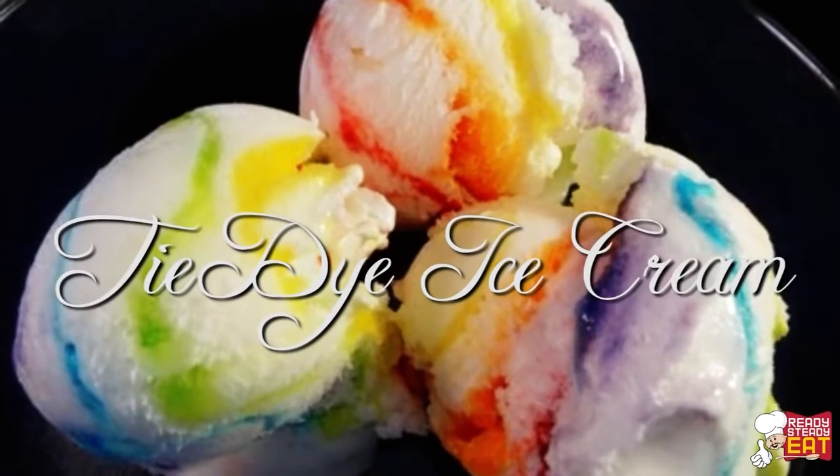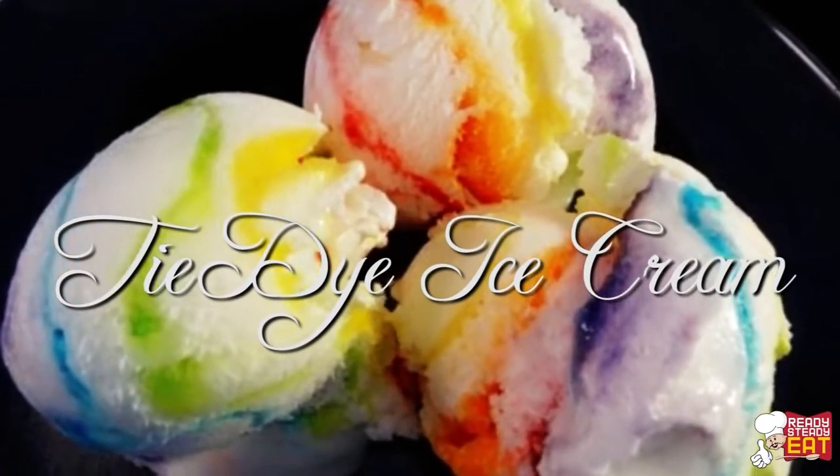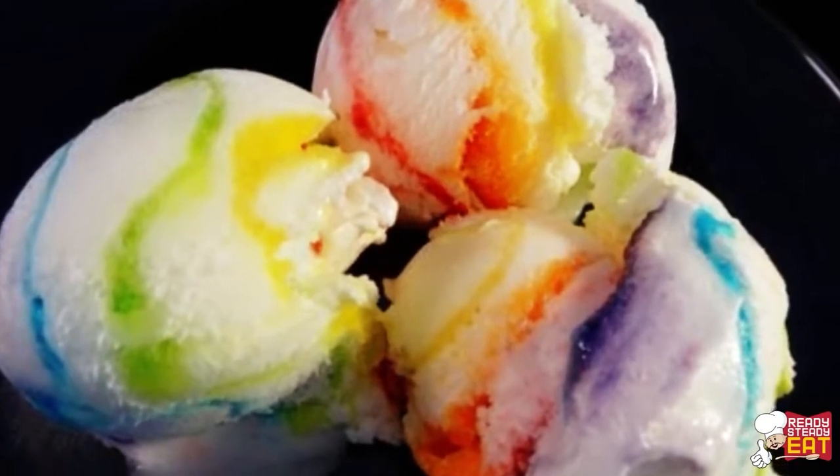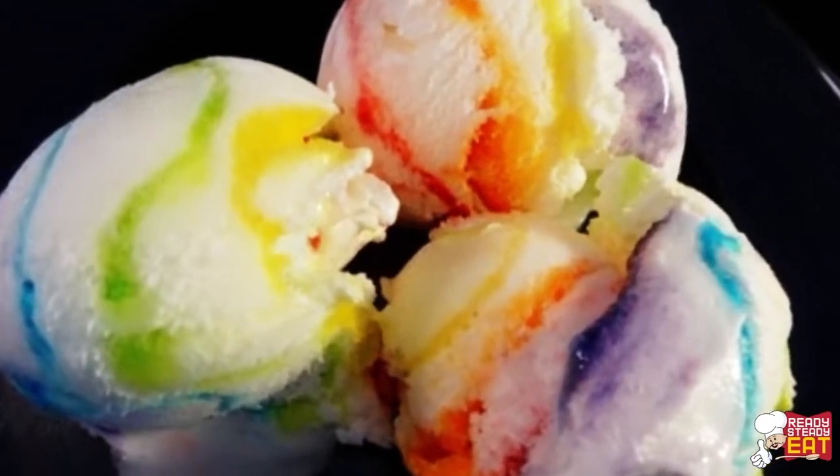Hi guys, I'm Kanak and I'm watching your favorite cooking channel Ready Steady Eat. Today I'm going to show you how to make tie and dye ice cream. This is perfect for any kind of children's birthday parties and gatherings, and all you need is just a few ingredients and a few tips.